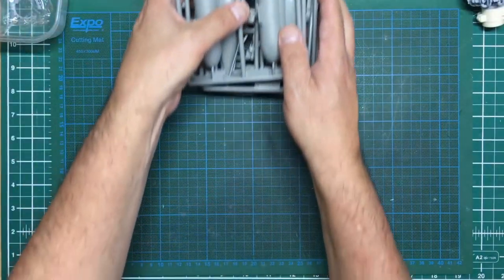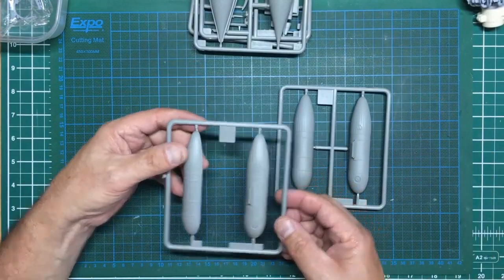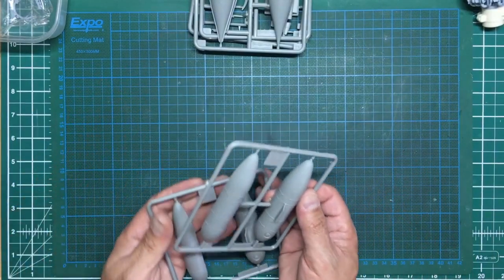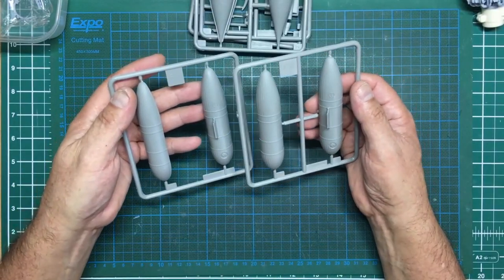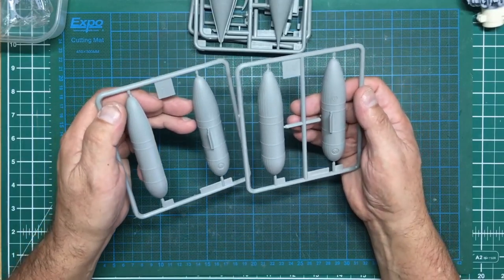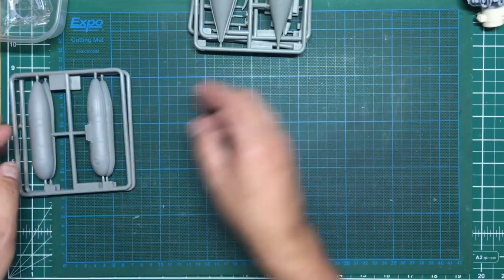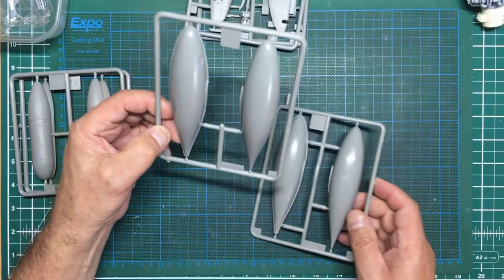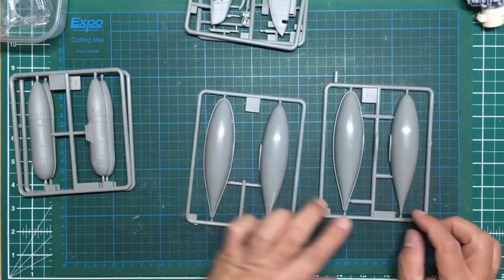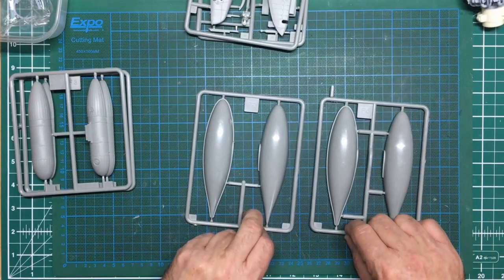We've got two sprues here which are our paper drop tanks - very crisply molded. Interestingly, you'd think they're a mirrored pair but they're not - one is F3 and one is F4 but I can't see any difference. Very strange. Those are the paper drop tanks. Then we've got our ordinary metal centerline drop tank, again with F5 and F6 sprues that look identical - very strange.